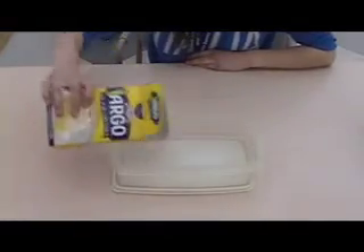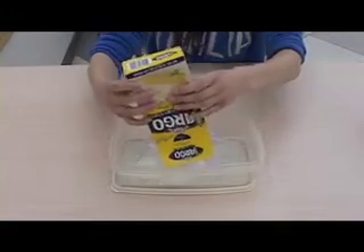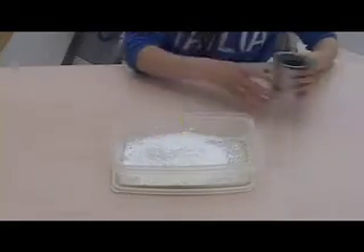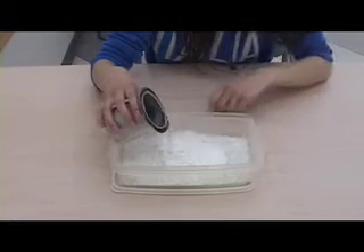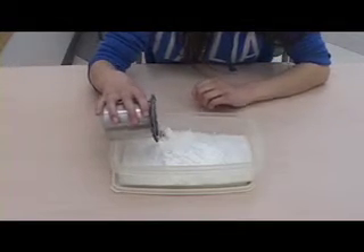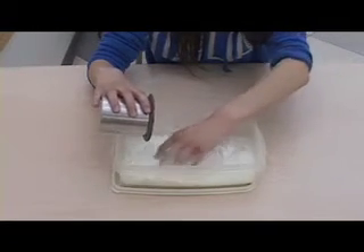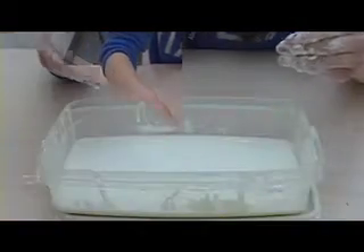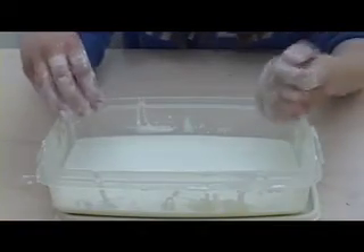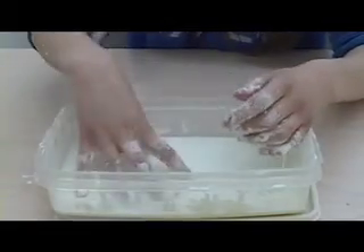First, pour in a good amount of cornstarch, about half a box. Then slowly mix in water with your fingers. Mix the cornstarch and water until it feels like something between a liquid and a solid, and it looks like this.